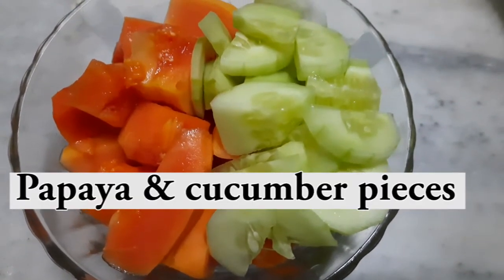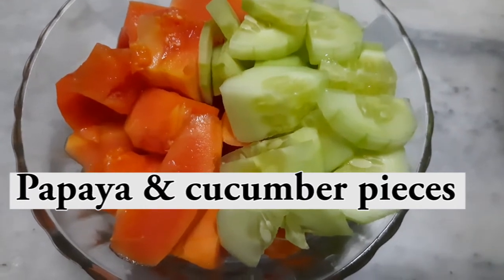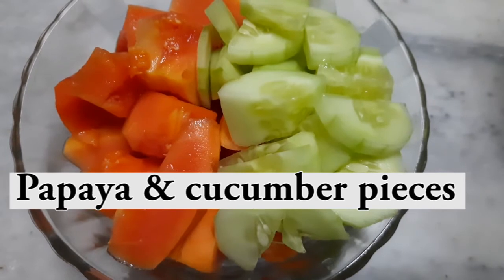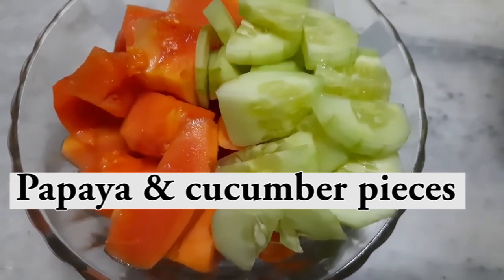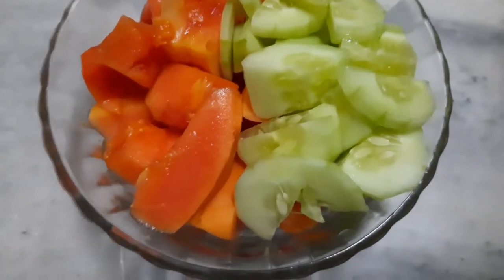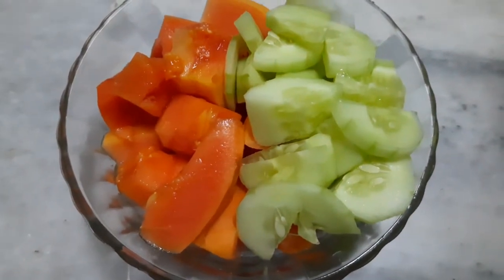So, we have to cut this piece — half a dose and one fourth piece. We have to cut this piece and we will cut it in a mixer jar.